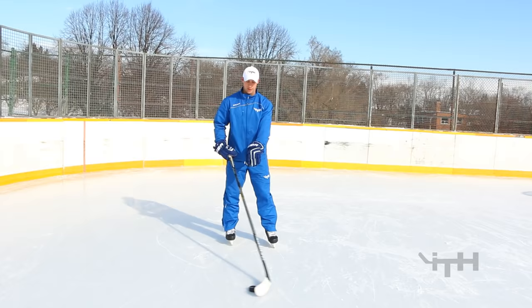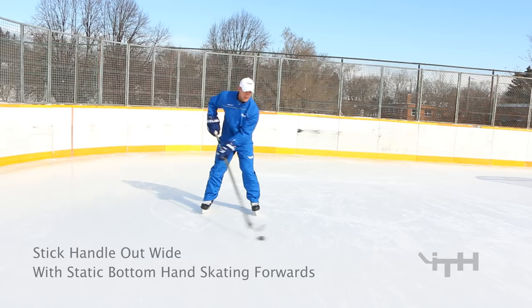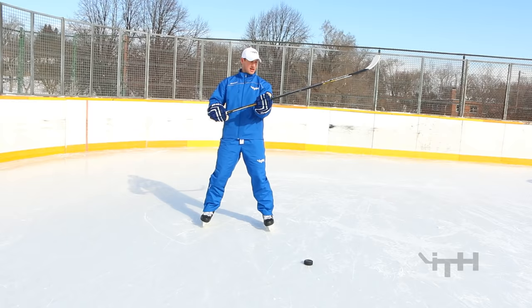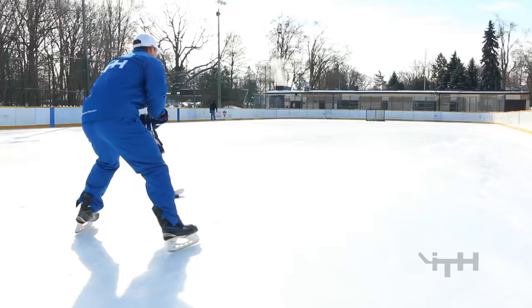Last time we did it tight, meaning stickhandling between the width of our feet. This time we're going forwards and doing it nice and wide — past your right foot and past your left foot, at least that wide. Keep your bottom hand exactly where it is. We'll talk about getting a full extension later if you slide your hand down the shaft, but for now let's keep it just above the halfway point of the blade.